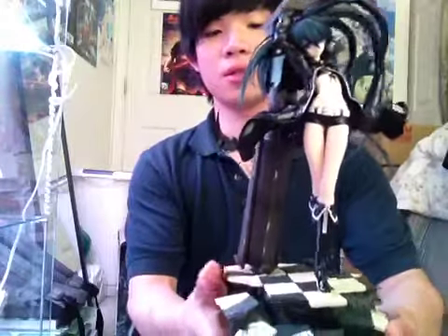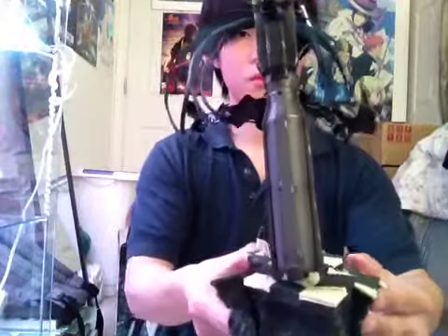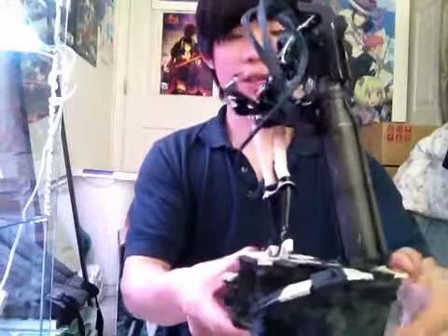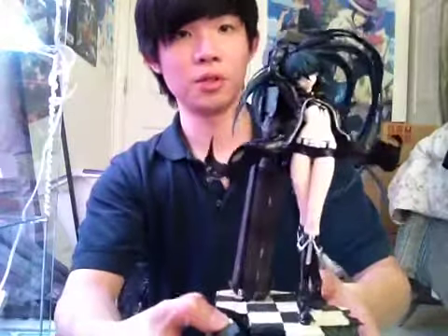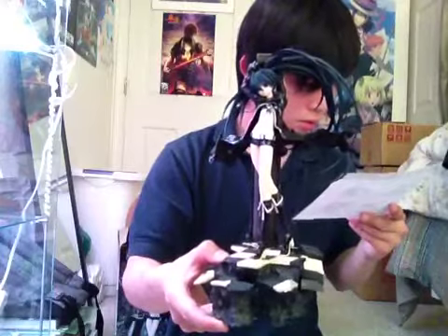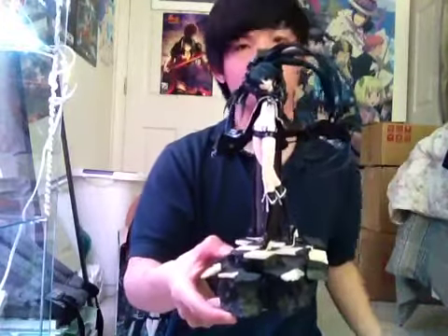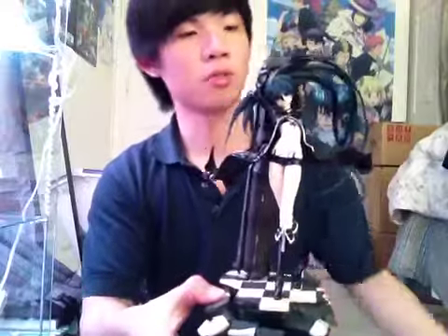Let me just do a quick 360. Man, I love this figure. Anything Black Rock Shooter — nendoroids, figmas — I'm trying to collect. But the PVC, that can wait, because figmas and nendoroids are easier to collect and they're much cheaper too. I'll just put the chain on later. Black Rock Shooter — I'm probably gonna display her with the alternate hair with the flame.